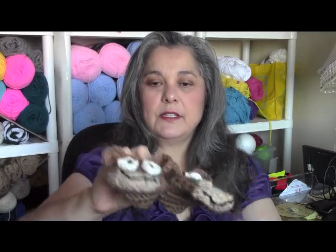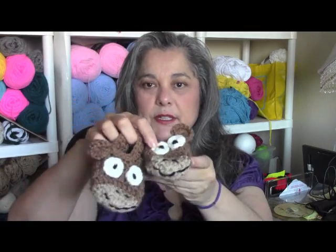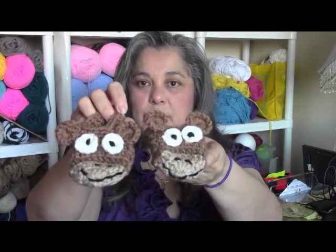I'm going to be doing the little critter slippers and I really like these — I think they're kind of cute. You could put buttons instead, but I like to do these with yarn just because I'm kind of paranoid that buttons will come off and become a choking hazard for kids.